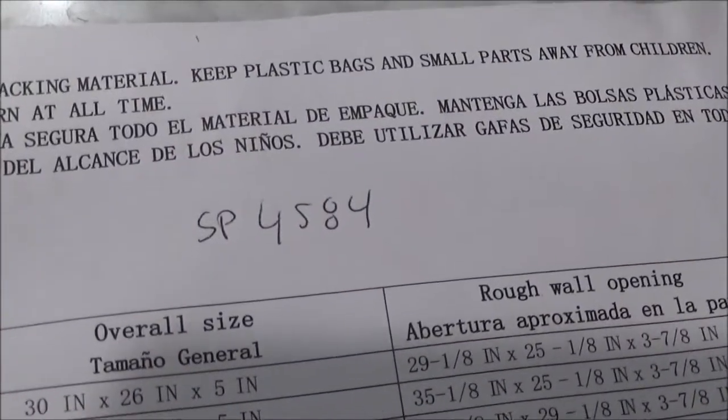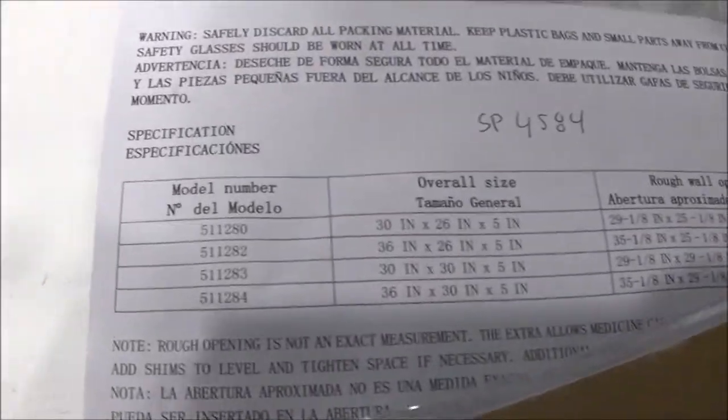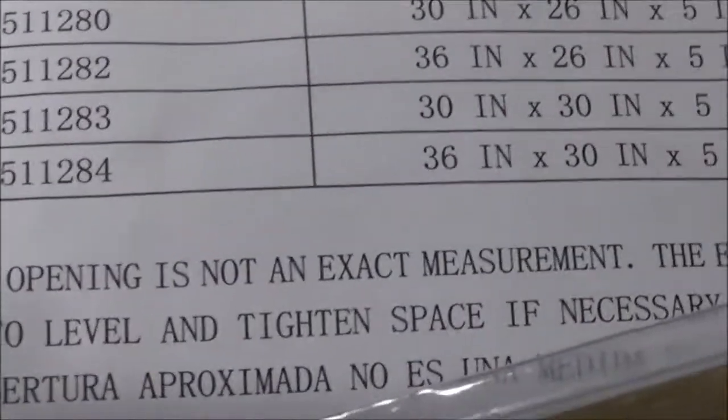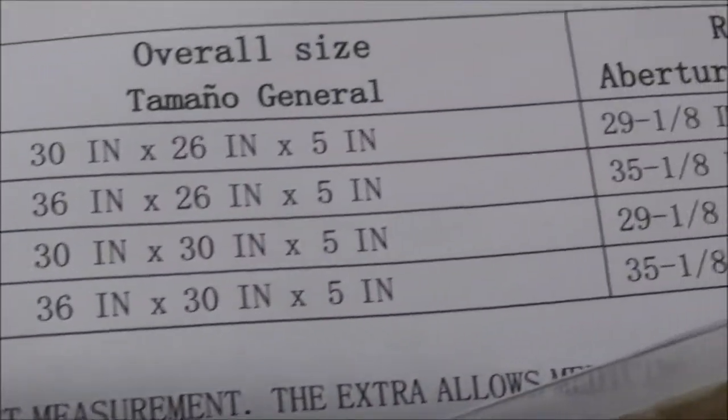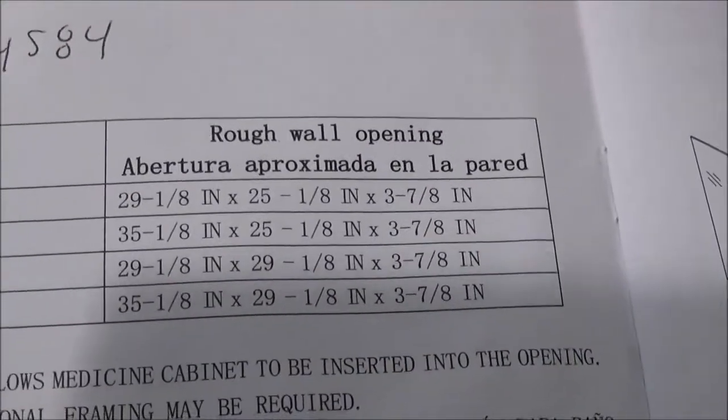The part number is SP4584 — that's the medicine cabinet. Here are the different configurations with their numbers, and the rough wall opening requirements for all the different sizes.